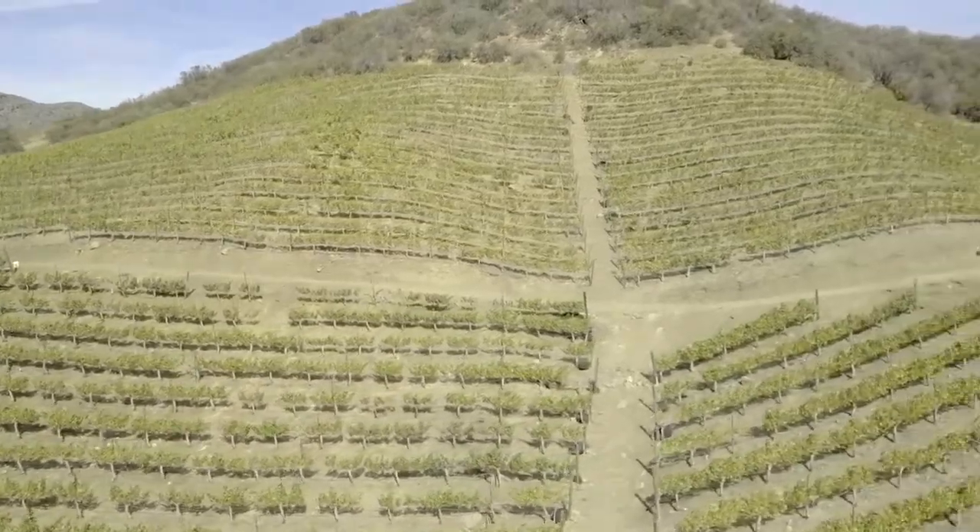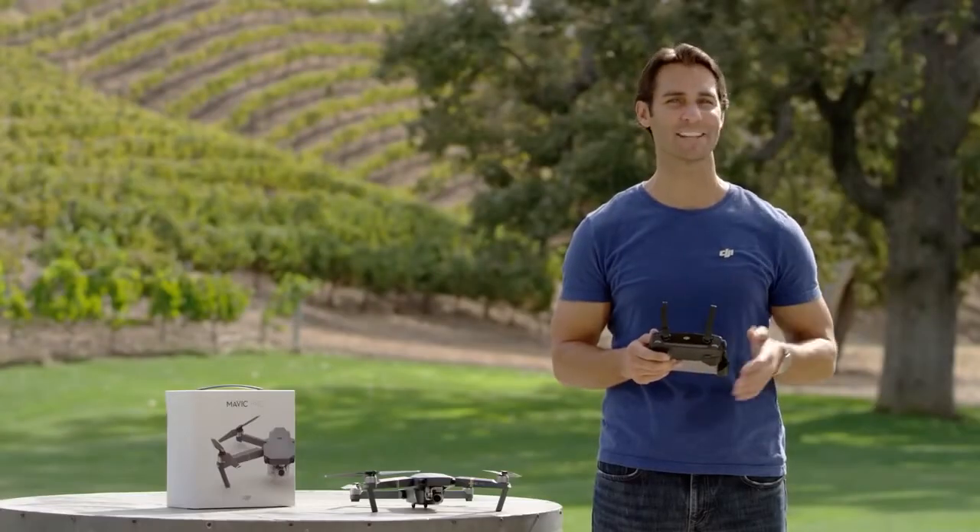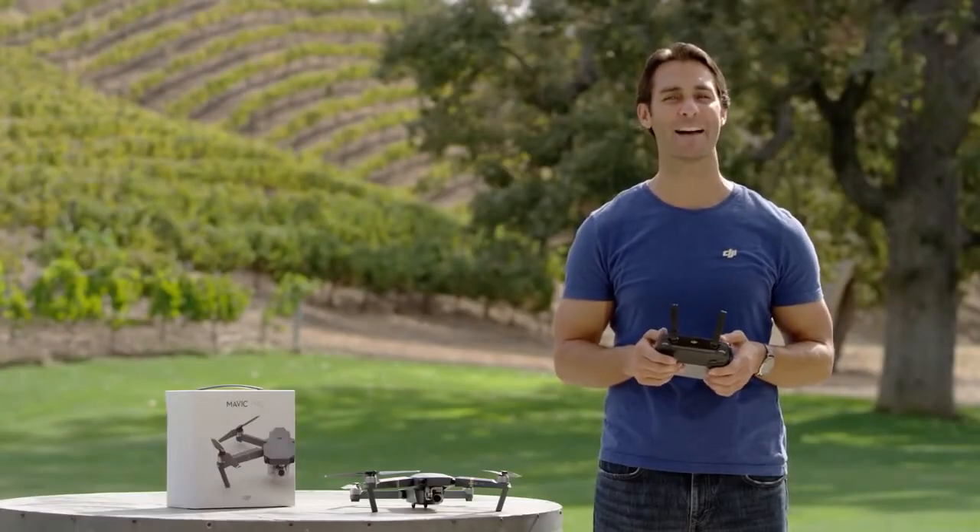Now remember, fly slowly and steadily at first to get a feel for the controls and the Mavic. Now that we've gone through a few basic essentials, it's time to get the Mavic up in the air.